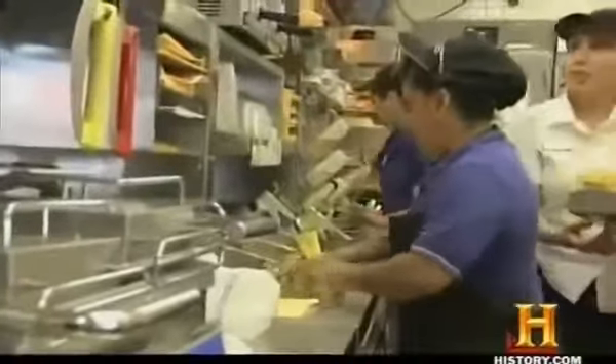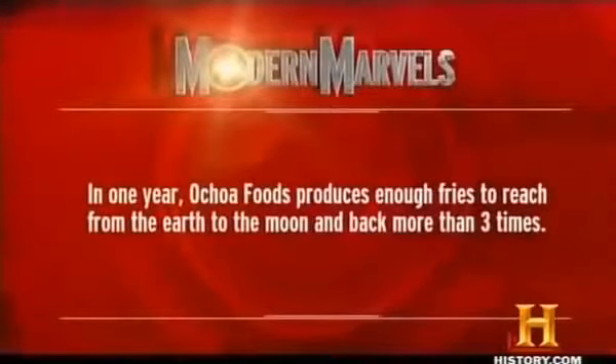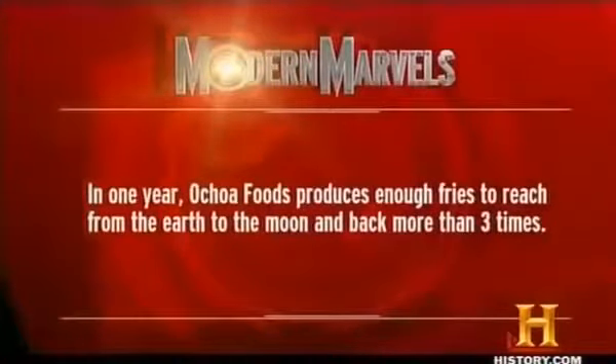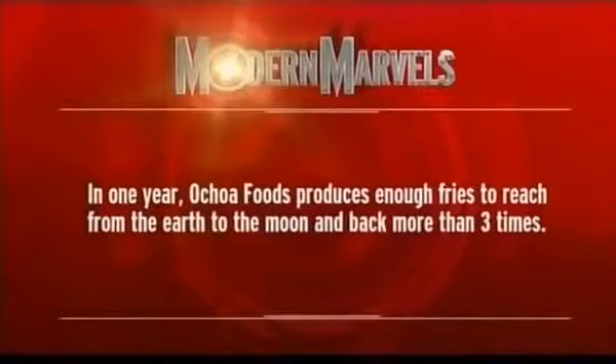Burgers, fries, and shakes make up 40% of fast-food meals served. But move over, burger joints — there's another hombre in town. In one year, Ochoa Foods produces enough fries to reach from the Earth to the moon and back more than three times.